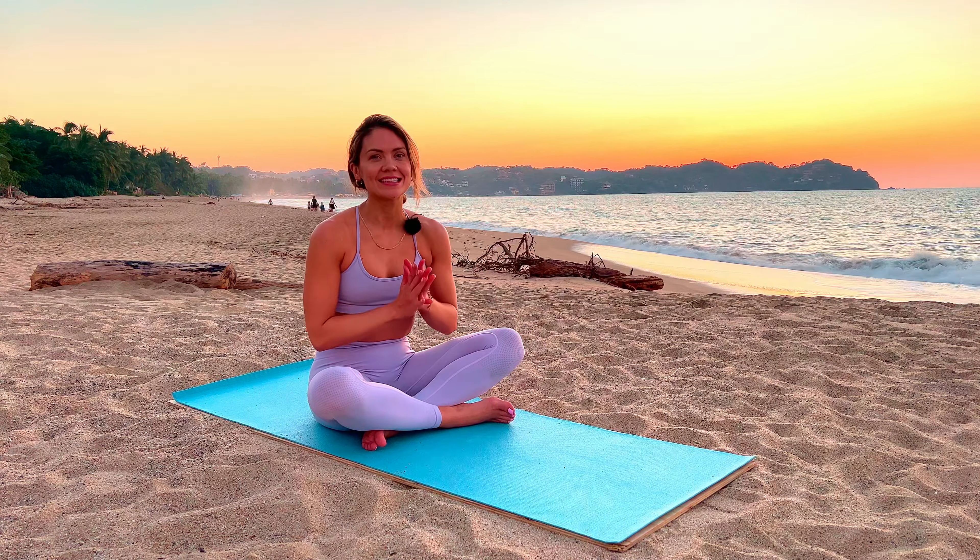You don't need anything but your body and a yoga mat. We're going to stretch, we're going to breathe, and we're going to get ready to finish the challenge strong. Let's do it.